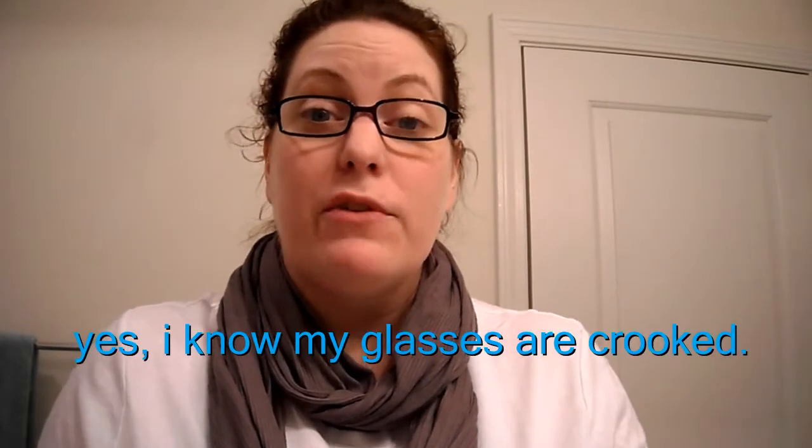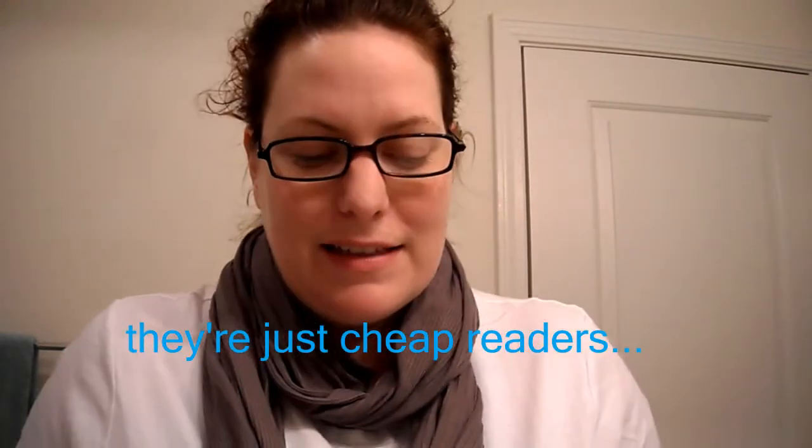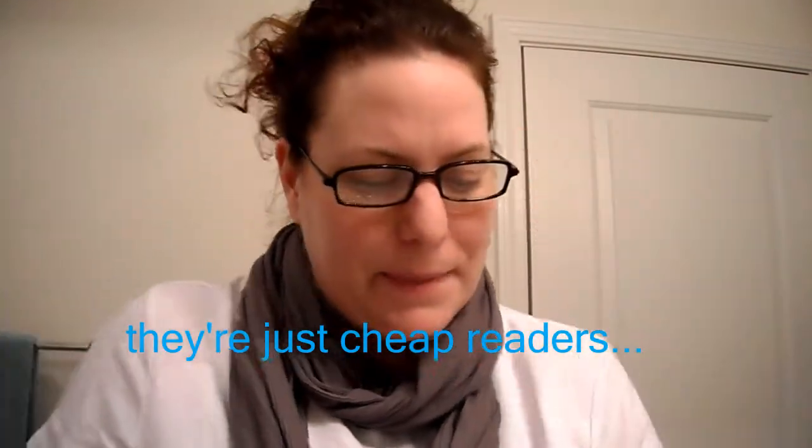Hey guys, what's up? This is Stephanie in Nashville, and I am coming to you today with a quick foundation basics slash tutorial. I'm going to do kind of a mini review of the products that I'm currently using while I'm using them. So, I'm here sans makeup, and here's what I start out with.